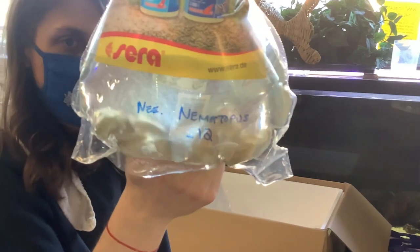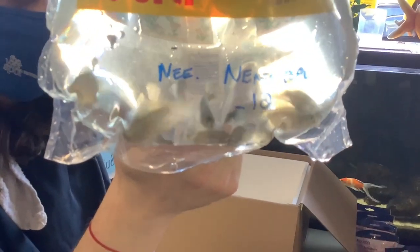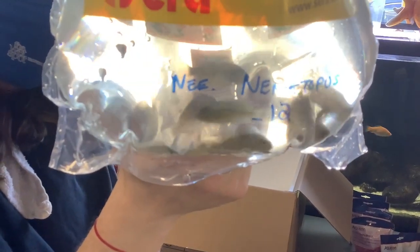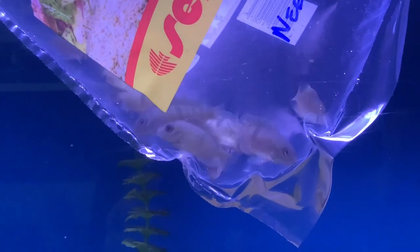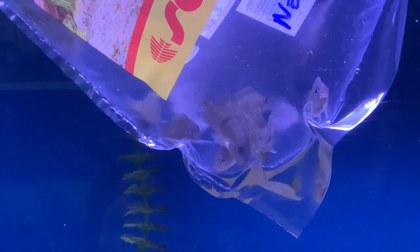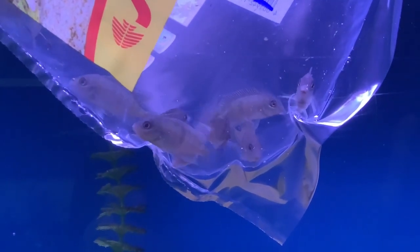Yet another cichlid. This is a really neat little fish, Neetroplus nematopus. These are sometimes called the neat cichlid, or my favorite name, the poor man's tropheus. In nature these are going to be found in Nicaragua and Costa Rica. They'll get about five inches long, and they're normally found in pretty fast-flowing areas, so they'll spend a lot of time near the substrate, kind of hopping around — they can be very fast, especially when you're trying to catch them.